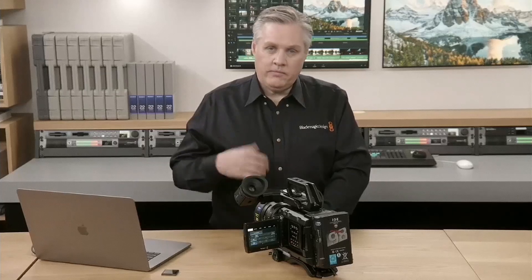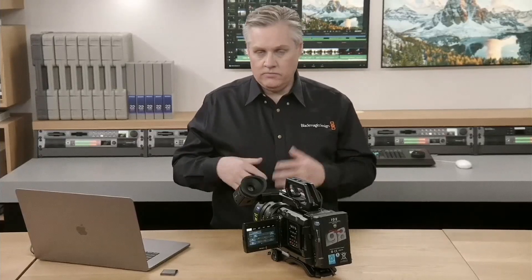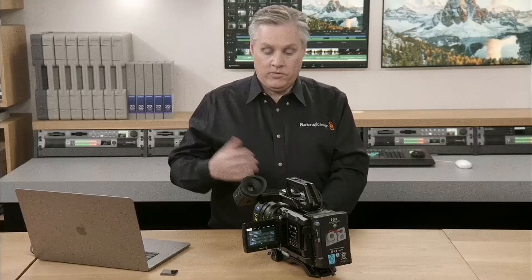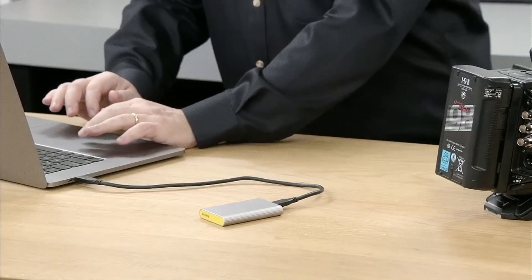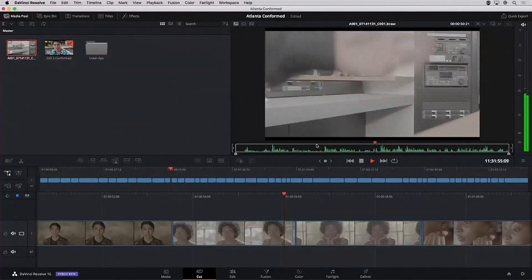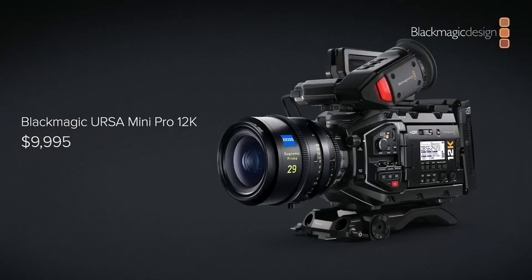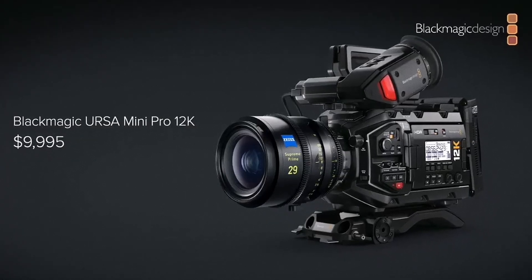What this means is that if you're recording 12K at high quality, it's possible the speed of a single drive won't handle such a high bit rate. So Blackmagic is bringing in this feature so you can simultaneously use two cards to record a single take — the file is split between the two drives, with one frame going to one drive and the next frame going to the other. If one card gets corrupt, you don't lose all your footage; you only lose half the frames.